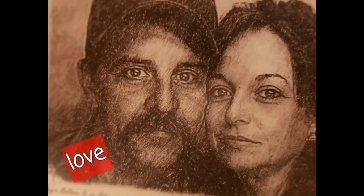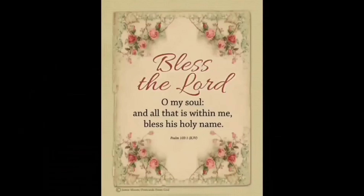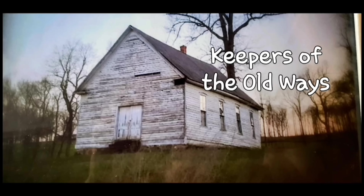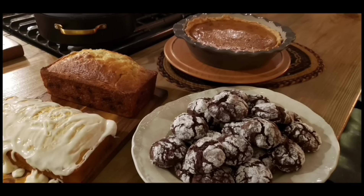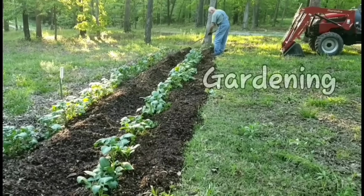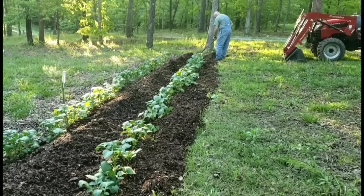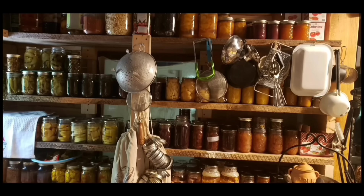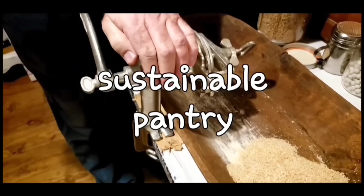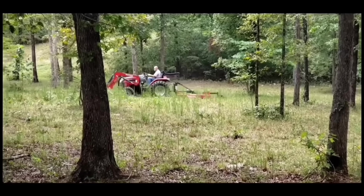Welcome to Whippoorwill Holler. I'm Miss Lori and this is Mr. Brown. We live in the hills of Arkansas. We love the Lord. We're keepers of the old way, but accept some of the new. We love to cook and we love to eat. We love to garden — it's in our blood. It's how we stay sustainable and fill our pantry. We do a lot of canning and preserving. We live a sustainable life. We love our family, we work hard, and every once in a while, we like to dance.